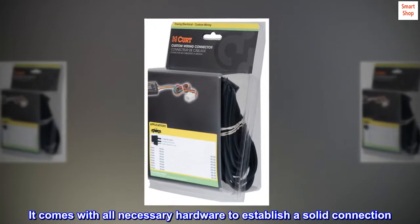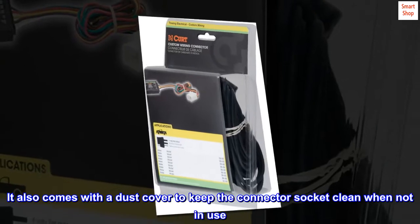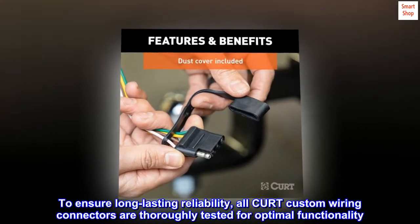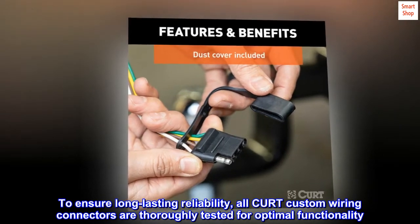It comes with all necessary hardware to establish a solid connection, and also includes a dust cover to keep the connector socket clean when not in use. To ensure long-lasting reliability, all CURT custom wiring connectors are thoroughly tested for optimal functionality.